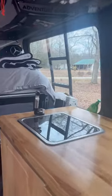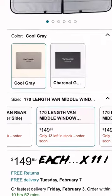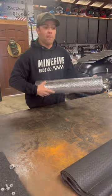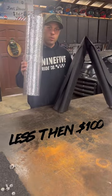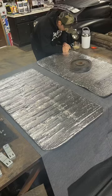This is for my van lifers — I need window shades in my van. If you've looked for window shades for your van, they're pretty expensive, so today we're going to make our own. We have a roll of fabric from Walmart and a roll of insulation. First step: cut the insulation to match your windows.